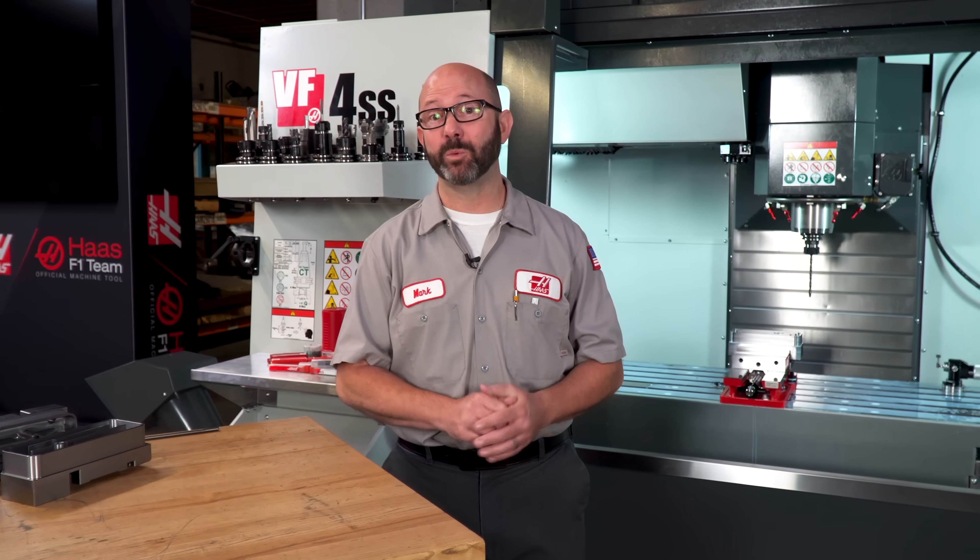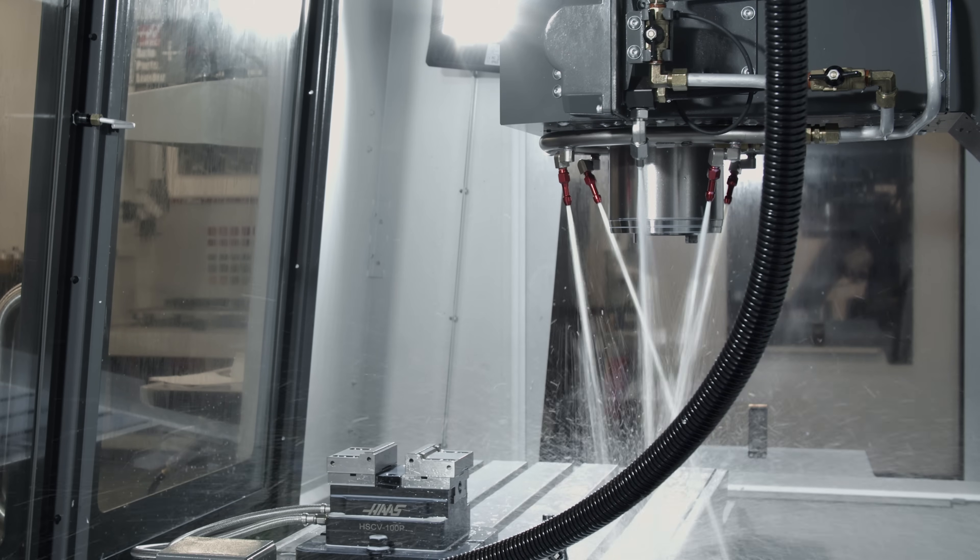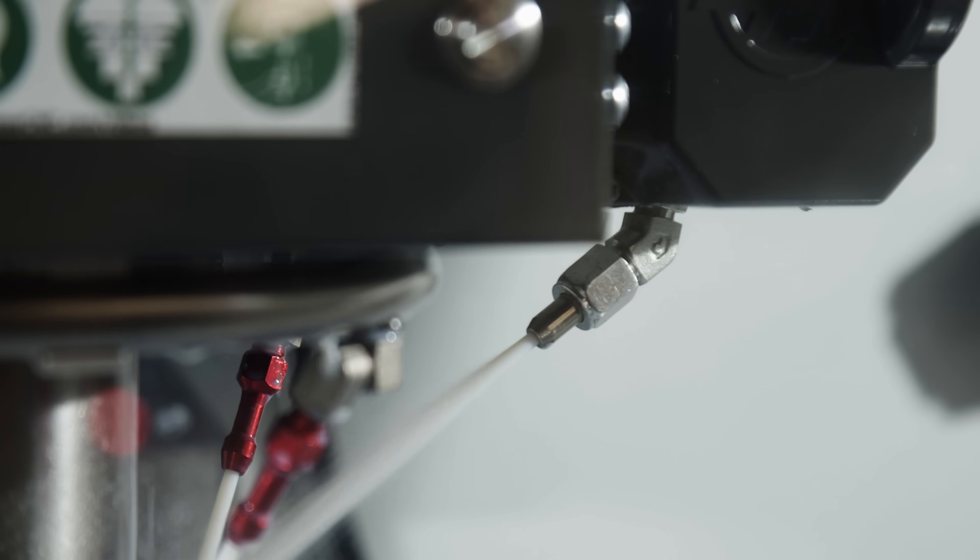He said it would be a revelation for efficiency and cleanliness. I think that we would agree that he was onto something, and he would be really happy to see that we have some amazing coolant provisions on our machines today — from coolant rings to P-Cool nozzles. But the absolute king of coolant delivery systems is through spindle coolant, TSC.